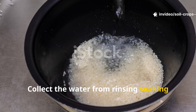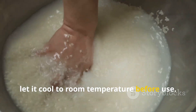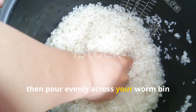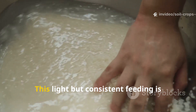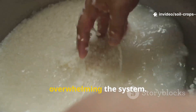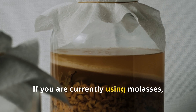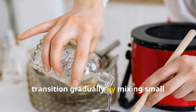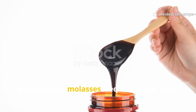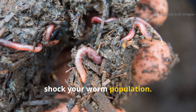Collect the water from rinsing, soaking, or boiling rice. For best results, let it cool to room temperature before use. Mix one part rice water with two parts plain water, then pour evenly across your worm bin once per week. This light but consistent feeding is enough to keep microbes thriving without overwhelming the system. If you are currently using molasses, transition gradually by mixing small amounts of rice water into your routine and reducing molasses frequency over time. This prevents sudden changes that might shock your worm population.